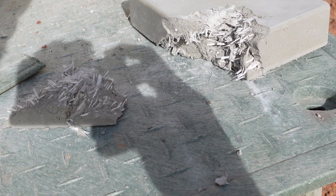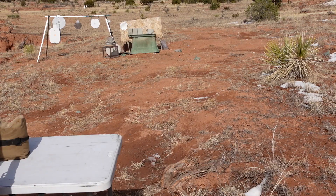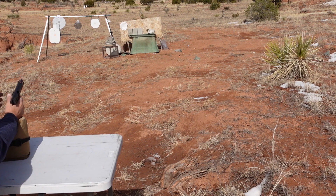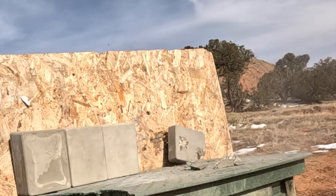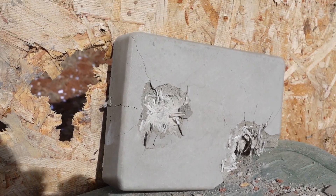Let's see what a nine millimeter does with this — we still have a lot of good space on this block. We're going to go ahead and hit this one more time with the nine millimeter, see what it does out of the CZ. Yeah, that didn't do much.